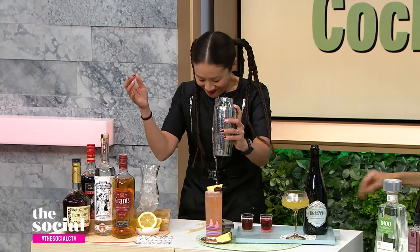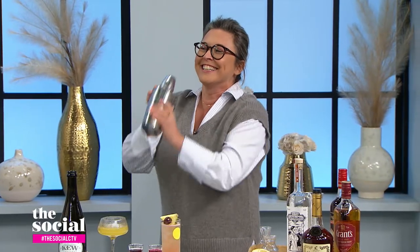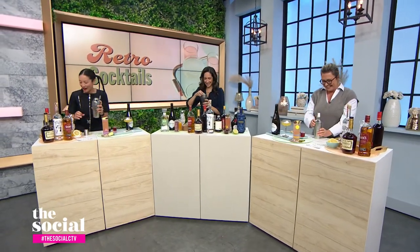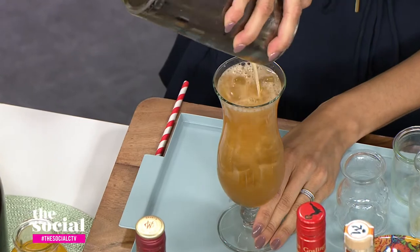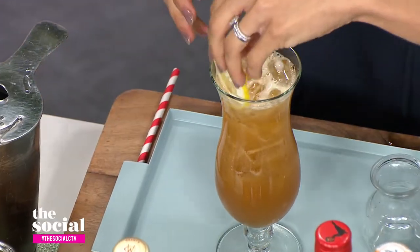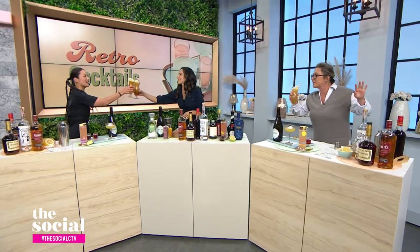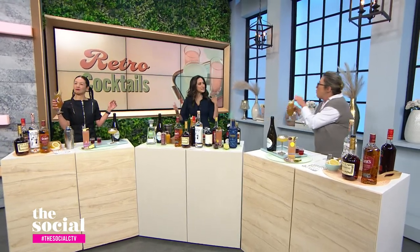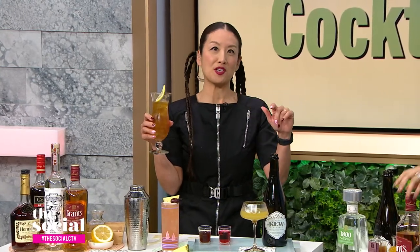So let's shake, ladies. Let's pour it over our hurricane glass filled with ice. Gorgeous, right? Look at the audience gasping. And now let's add a little bit of that lemon wheel and enjoy. Cheers! This is delightful. This is not the Long Island Iced Tea that we order — this is way punchier.